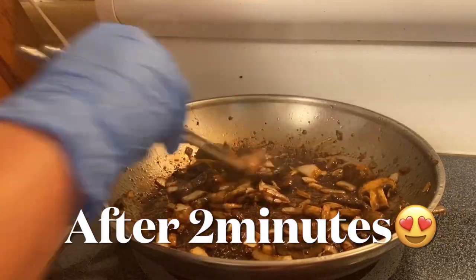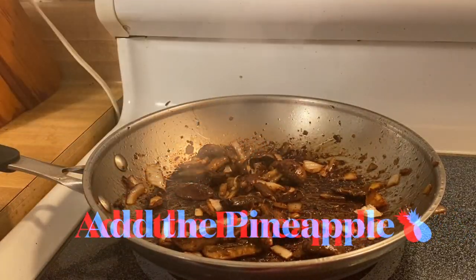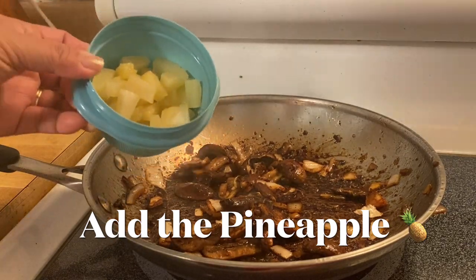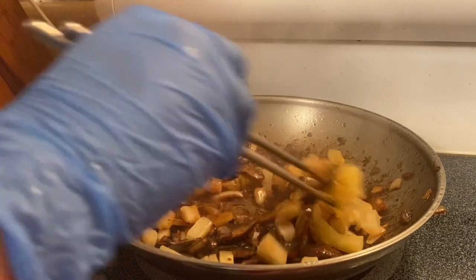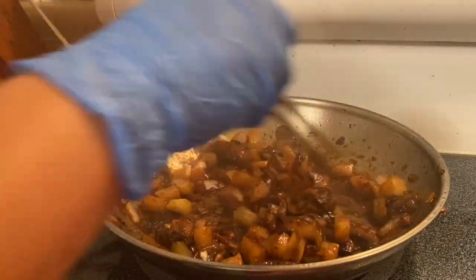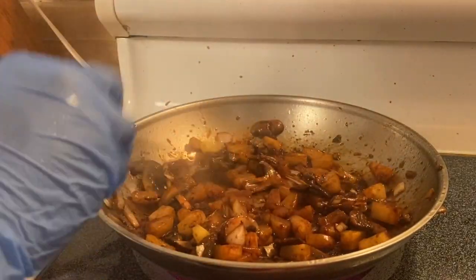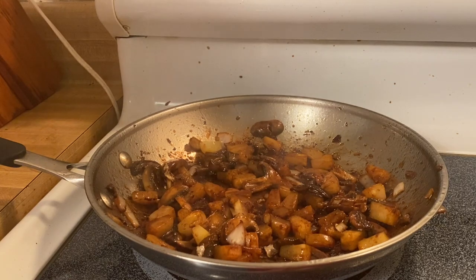The next thing that we're going to put in — you know, Hawaiian without the pineapple, we're talking about. Let's put it! We'll put our pineapple. And guys, without the pineapple, it's not going to be Hawaiian.